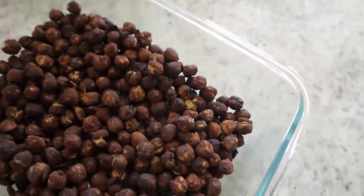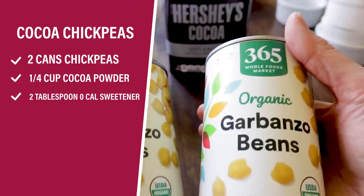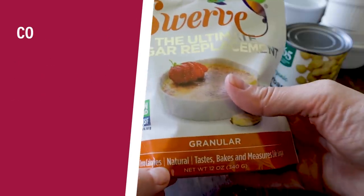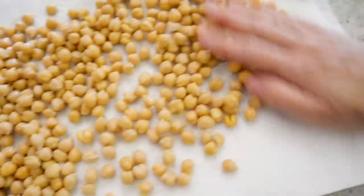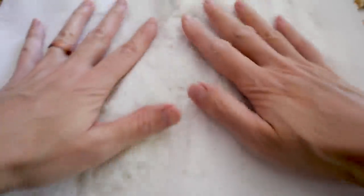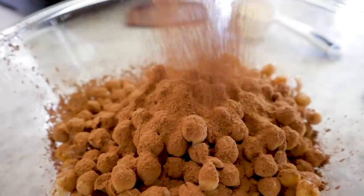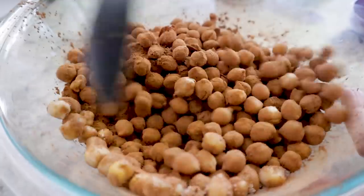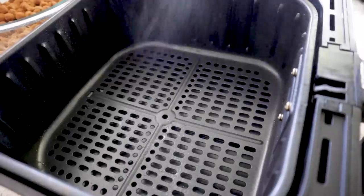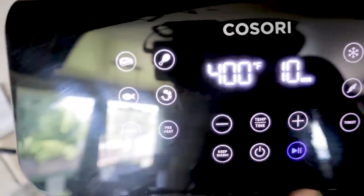Up next, some cocoa chickpeas. Just need two cans of garbanzo or chickpeas — guess what, they're the same thing — some cocoa powder and your favorite zero calorie sweetener. Drain and rinse your chickpeas, lay them out to dry in a nice even layer and pat them dry. Pour them in a large bowl, then sift in some cocoa — about a quarter to one third cup — and two tablespoons of your sweetener. Stir it up. These look like cocoa puffs! Lightly spray your air fryer, drop in the chickpeas, spread them around evenly, give it another light spray, and go 10 minutes at 400 with the shake reminder.